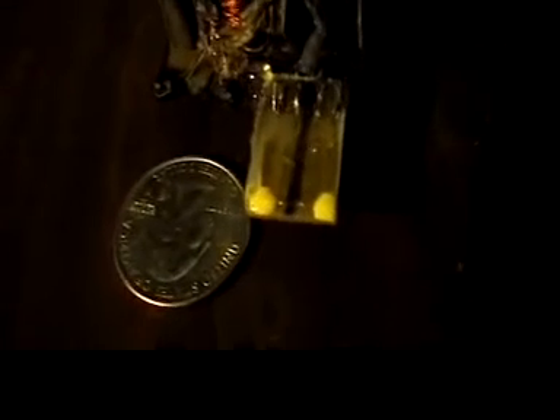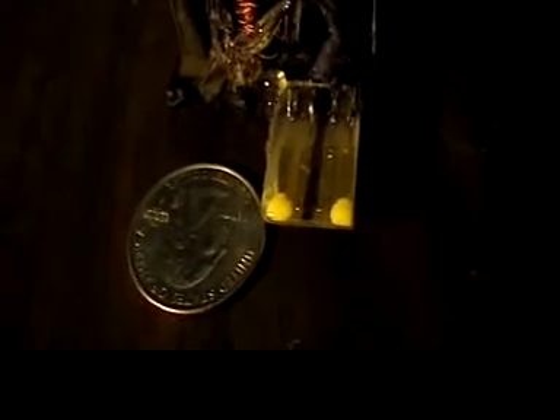Here is the finished griddle coil with a quarter next to it. The two yellow dots represent the polarity of the two coils that are wound on this core. Again, this was made from a core taken from a defunct PC power supply.